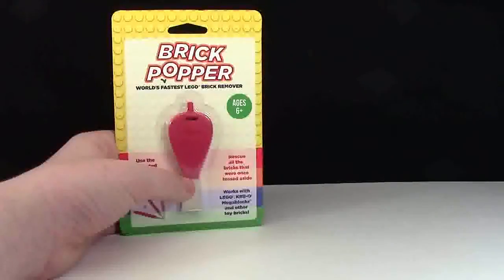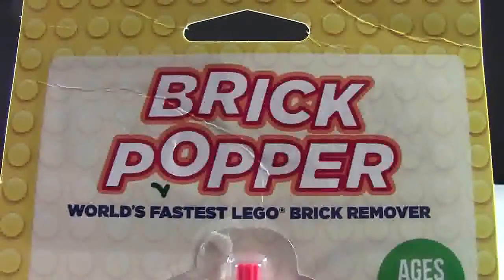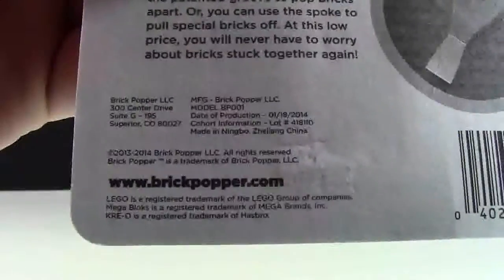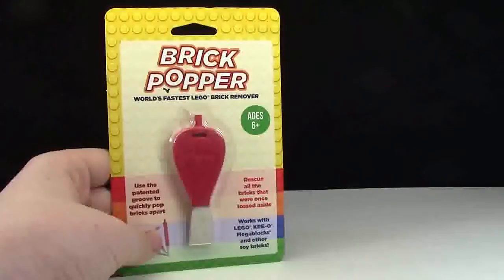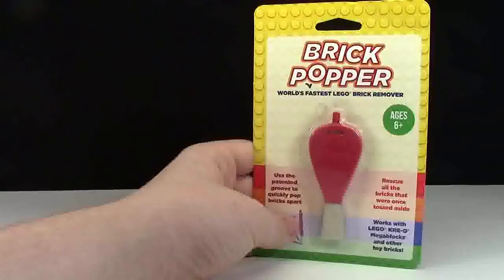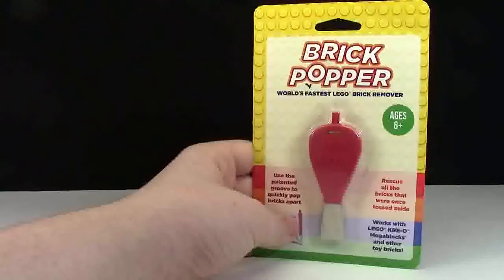Thanks everyone for watching my review of the Brick Popper. If you are interested in purchasing one, please visit their website at www.brickpopper.com. If you enjoyed this review, let me know down in the comments below, and feel free to comment your thoughts on the Brick Popper. Thanks a lot for watching and have a great day.